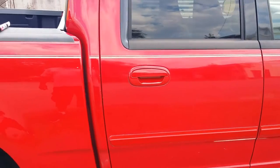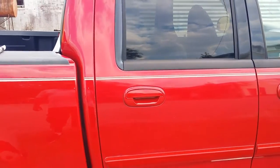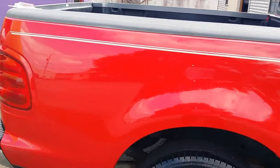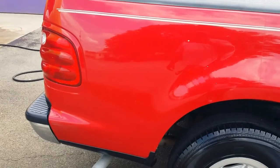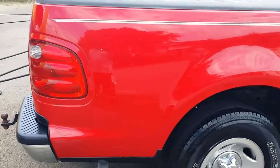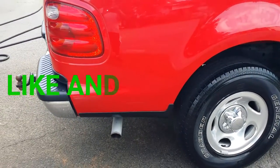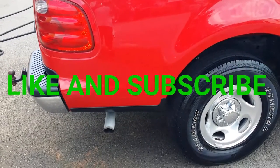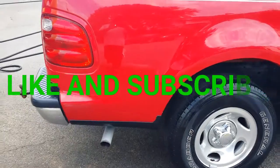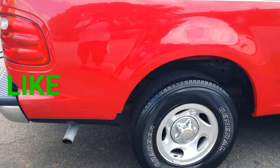Just touch-up paint to fill in all scratches, marks, and stuff. You can get it from Walmart. Like and subscribe to my channel — thank you!